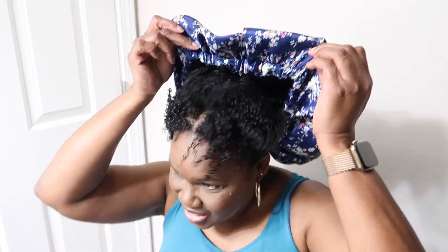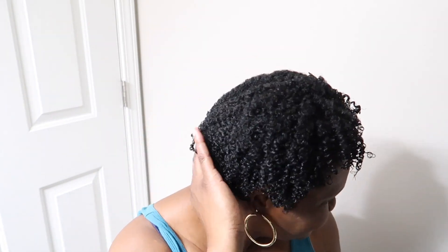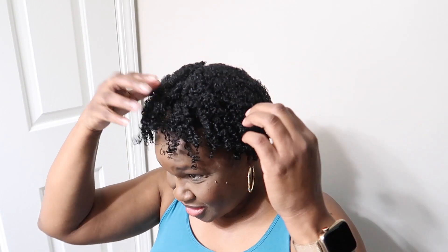Hey y'all, it is the next day — of course it's all dry now. I'm going to go ahead and take the bonnet off. See how flat it is, y'all? It's flat, but the curls are still looking nice. So let's go ahead and fluff these curls out.